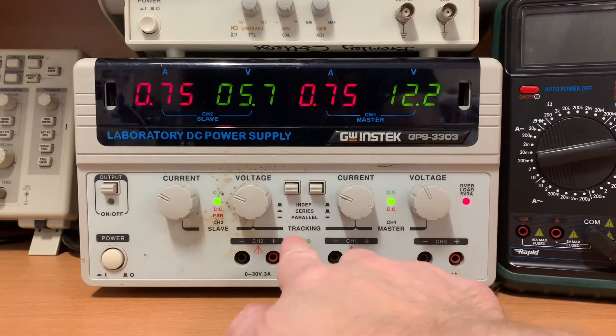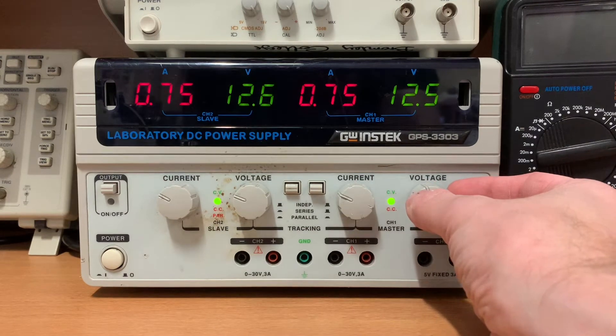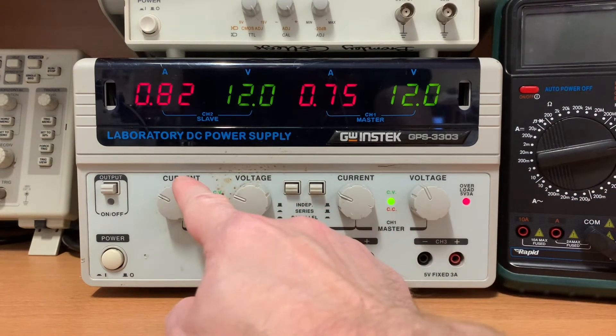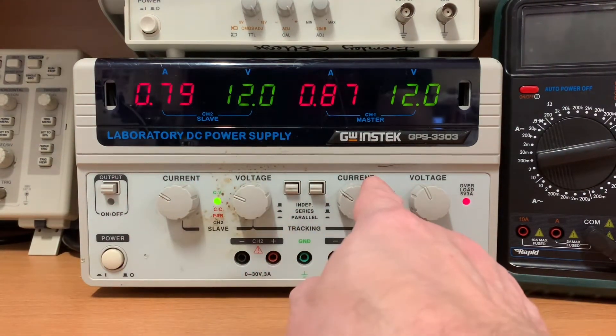Press the left hand tracking button in. Make sure the right hand tracking button is out — this gives you series tracking mode. Take the right hand voltage knob and turn it until you find 12.0 volts on the display. Make sure both the left hand current knob and the right hand one are turned so you get somewhere between half an amp and one amp. They don't need to be the same.